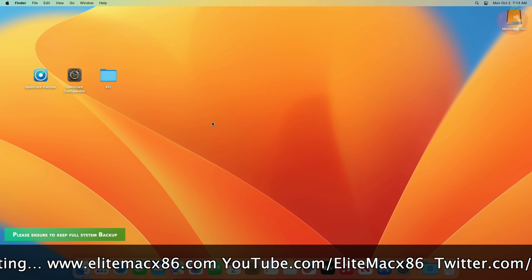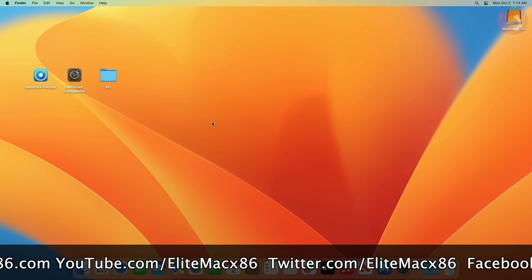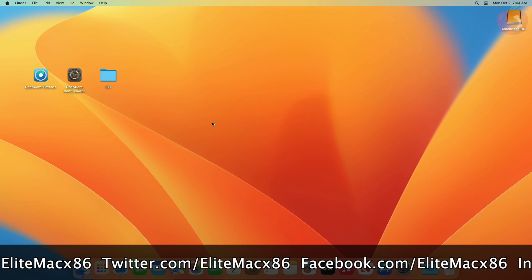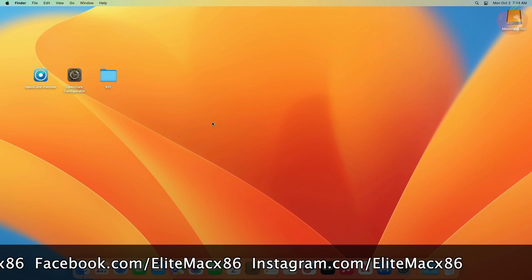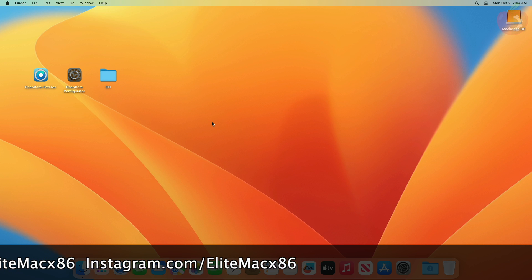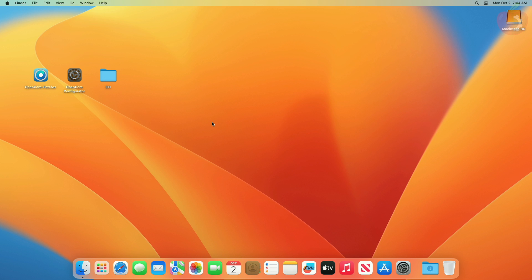Before going further, make sure your hardware is compatible — check our forum for the hardware compatibility list. As you may know, on Hackintosh, Broadcom Wi-Fi is generally preferred for native Wi-Fi and Bluetooth, such as Fenvi T919, BCM94360NG, BCM94352Z, etc. However, since the release of macOS Sonoma, Apple has removed support for all unsupported Broadcom Wi-Fi. If you have any such models, Wi-Fi will not work for now, but a guide will be published very soon.